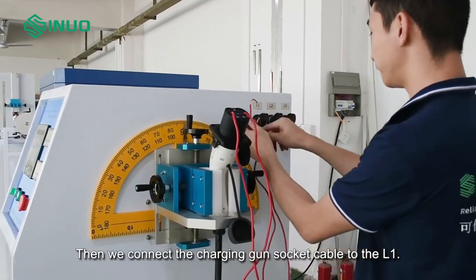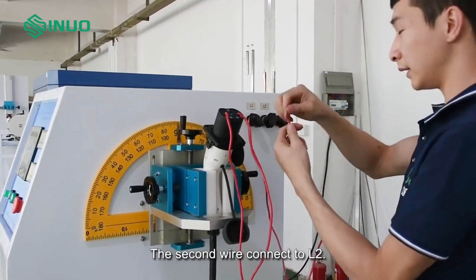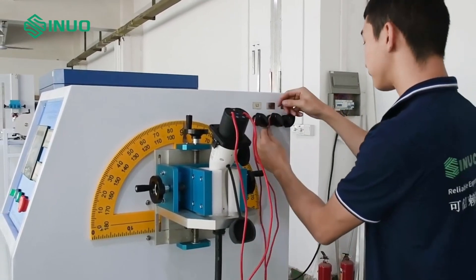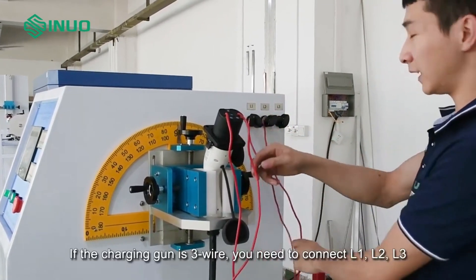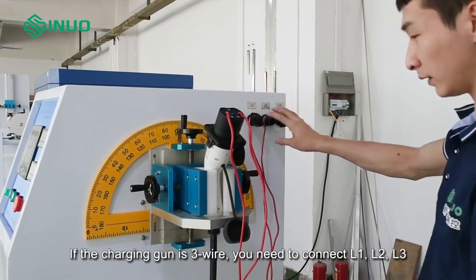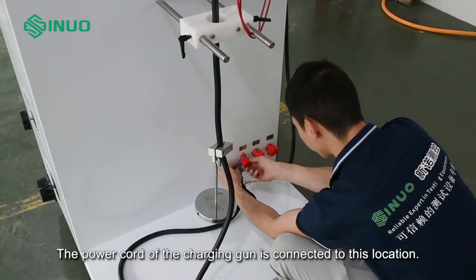Connect the charging gun socket cable to L1. The second wire connects to L2. If the charging gun is three-wire, you need to connect L1, L2, and L3. The power cord of the charging gun is connected to this location.